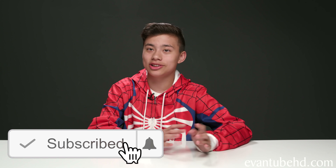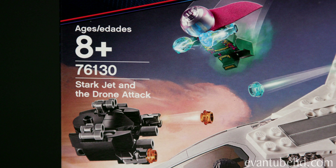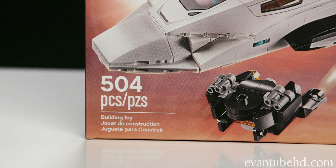Hey guys, it's Evan, and today I'm going to be building another LEGO set. I'm going to be building the Spider-Man Far From Home set. I'm really excited for this movie because I'm a big Spider-Man fan. He's my favorite Marvel character, and I'm just curious to see what happens after Endgame. Today we're going to be building the Stark Jet and the Drone Attack. This is set 76130, recommended for ages 8 and up, and it's 504 pieces.